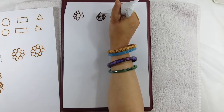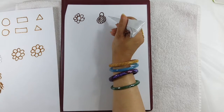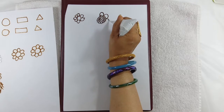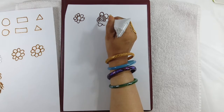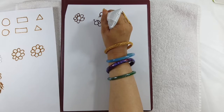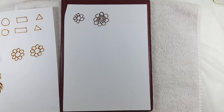Now you can make big petals. This is one flower which we have made, and it looks more full than the first one. The more practice you do, the better your designing will be.